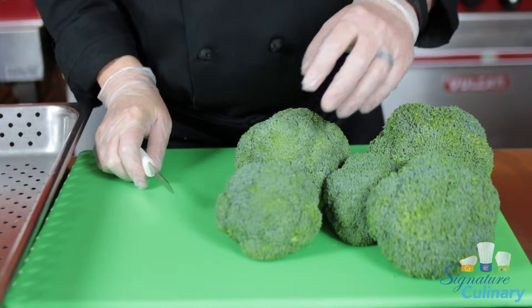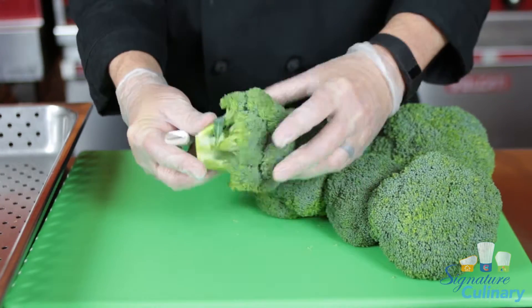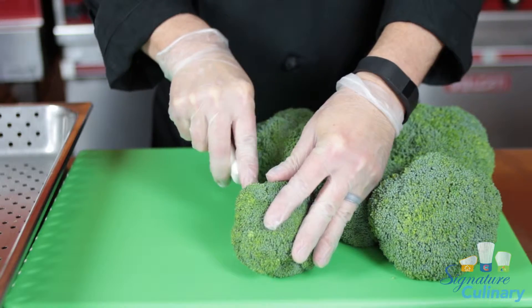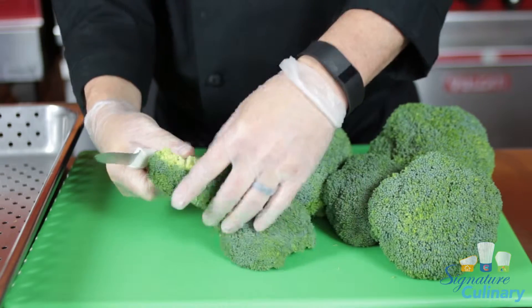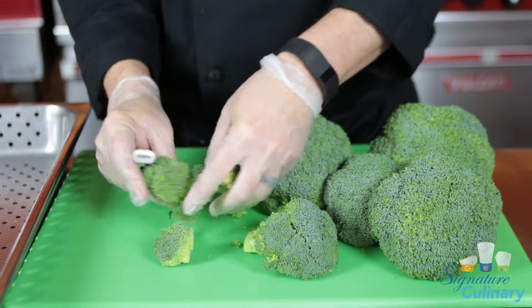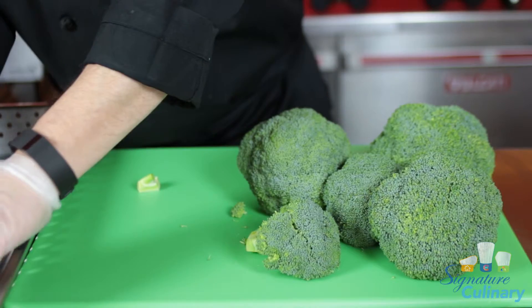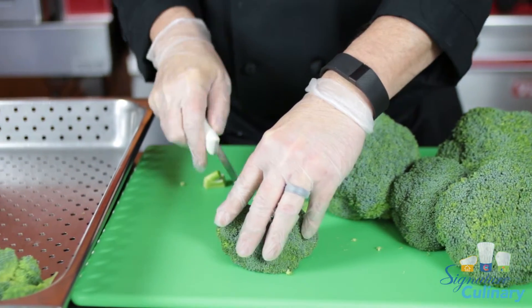So now we're going to prepare some broccoli and get it ready for steaming. One thing I like to do is just mostly have the crown of the broccoli. Start slicing into it and break it apart, keeping the crowns as whole as you can. Then place them into a steam pan crown side up.